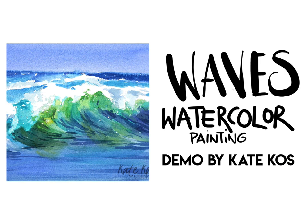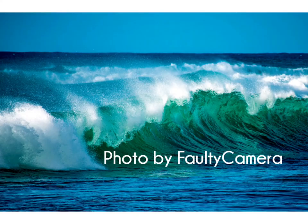Hi, I'm Kate Goss and I'll be showing you how I painted this seascape painting. I used a photo from unsplash.com by Fawlty Camera.